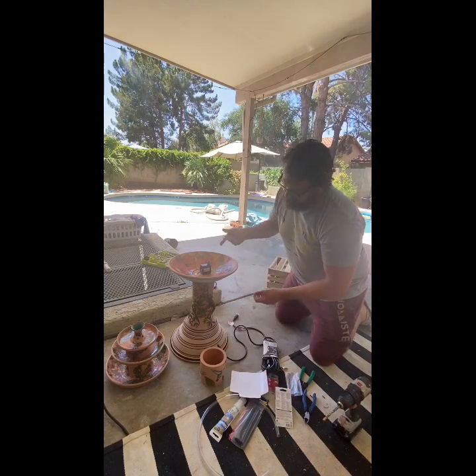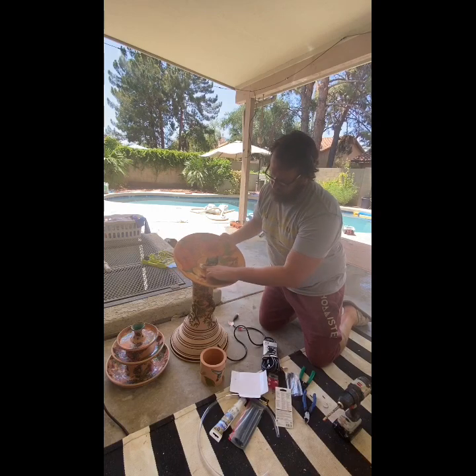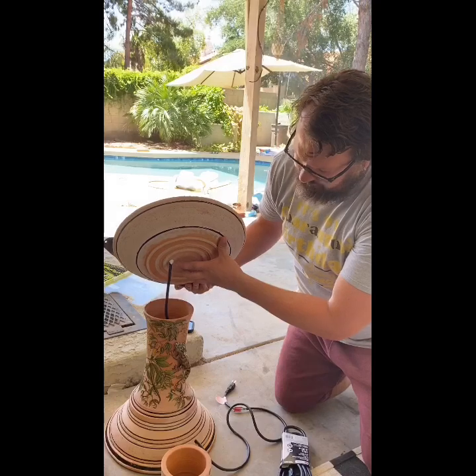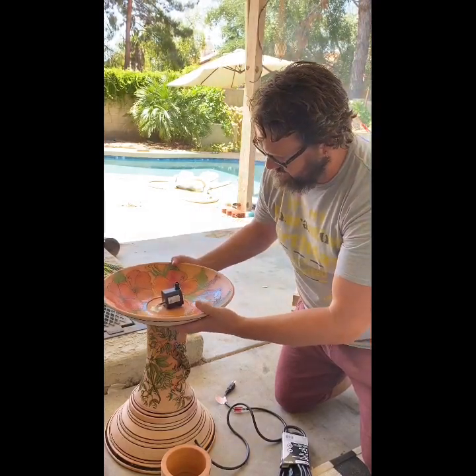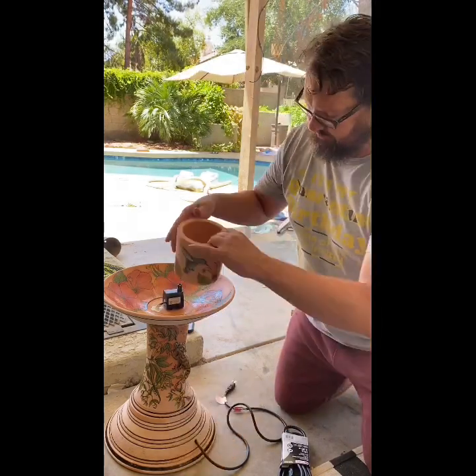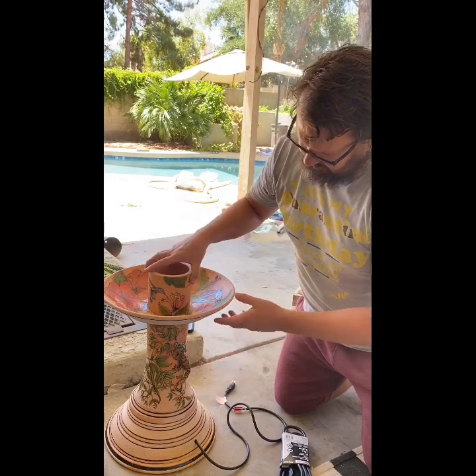As you can see here on the top, I've got my pump. The hole was already placed before I actually put the cord through. I've got some silicone on there just to kind of hold it in place, so that my ring here can fit right around this — just like that. So that's the plan.